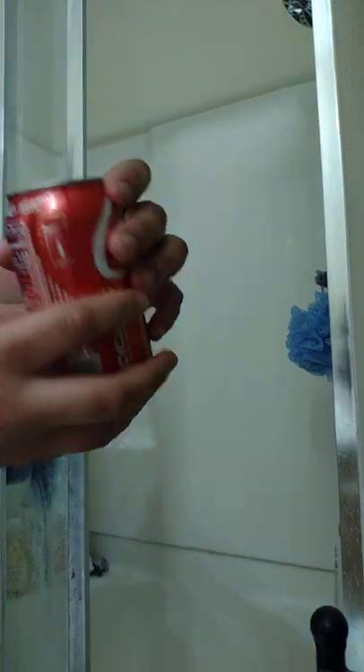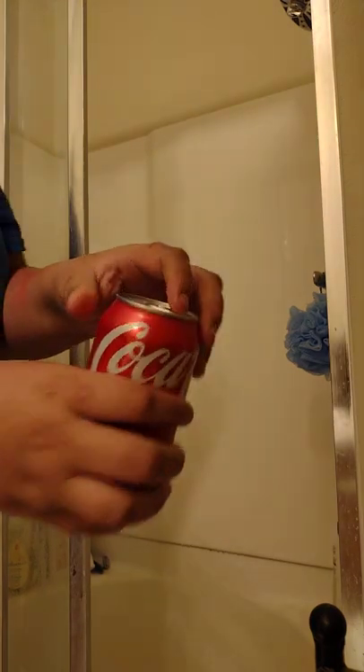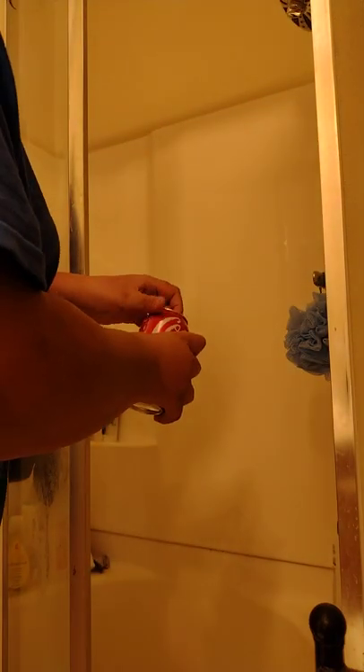And there we go. I don't know how good you guys can see. You're going to want to hold this out so the opening thing is on this side, and you want to have your finger on the corner of that — because this shoots open. So shake it, and that is how you pop a soda can.